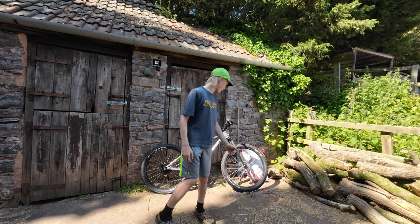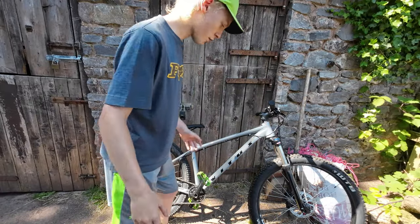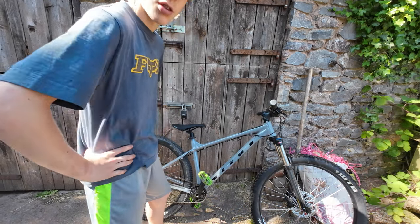Right guys, welcome back. Right behind me is a Hardtail and it's a Writers Nucleus. It's mostly my little brother's, but it's a shared bike around the family. It's done a solid year and it's still looking pretty good, but it's got some awful brakes.